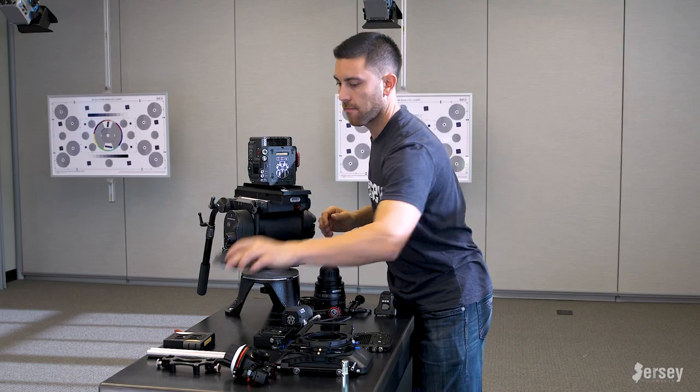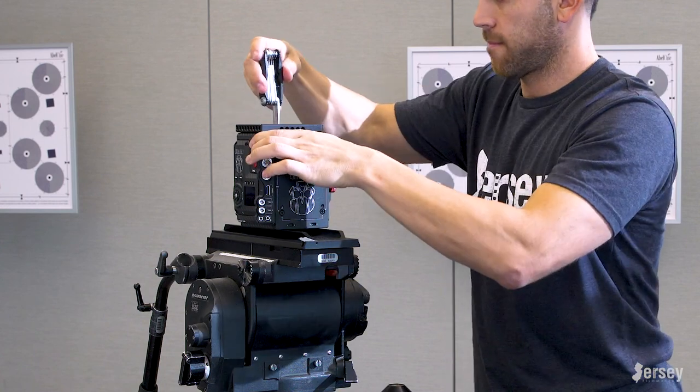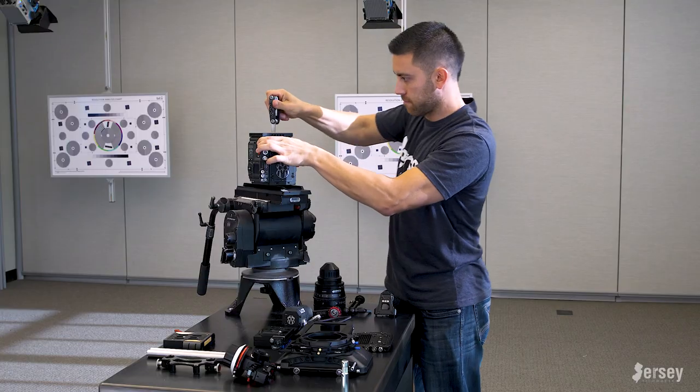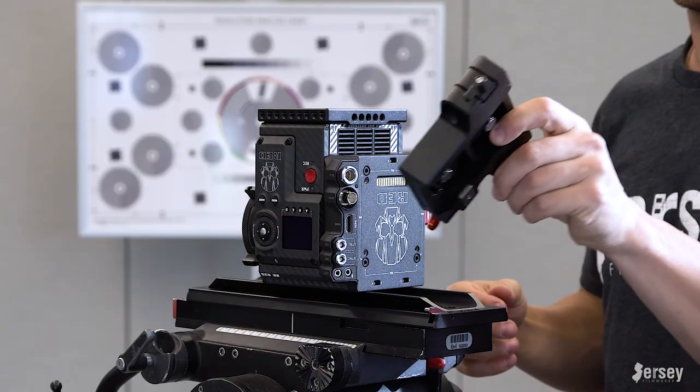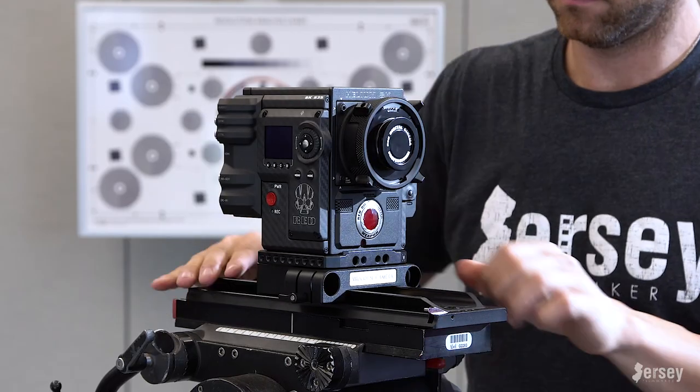Then we'll take the camera and put on another Wooden Camera product — the Easy Riser — which sets the camera at the industry standard height so that lenses, rail mounts, and anything you want to put on here fits correctly. Next goes on the Unified Bridge Plate, which slides onto the dovetail, and as you can see there's plenty of room to balance the camera.